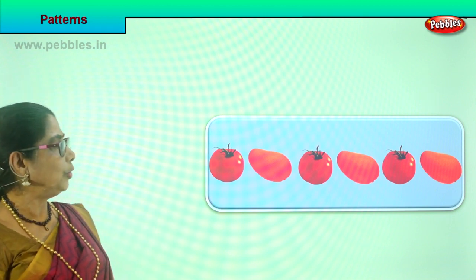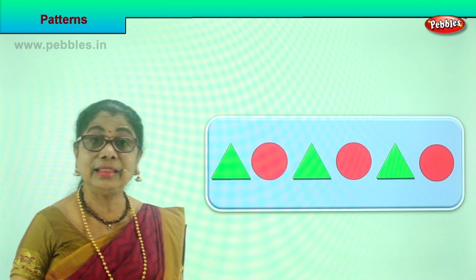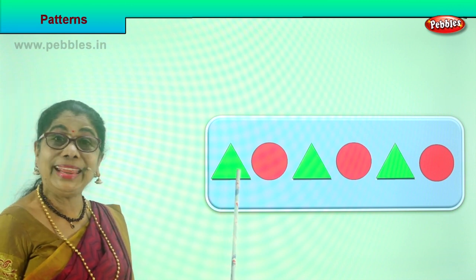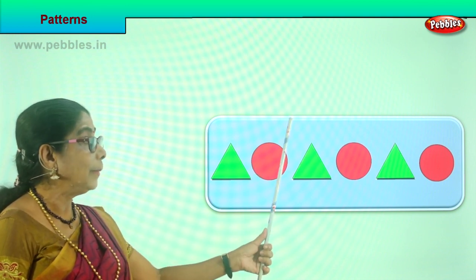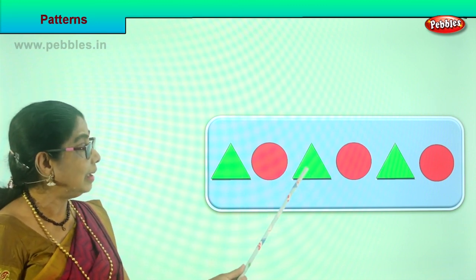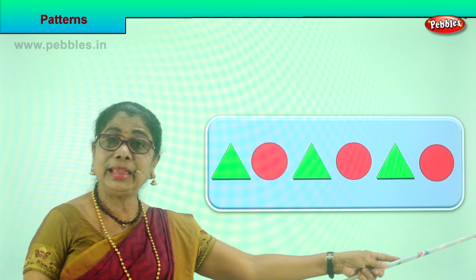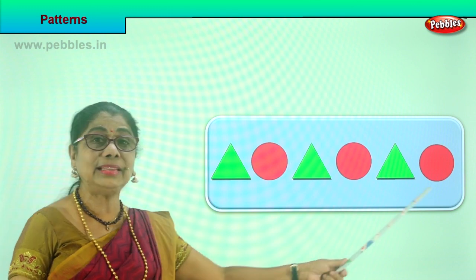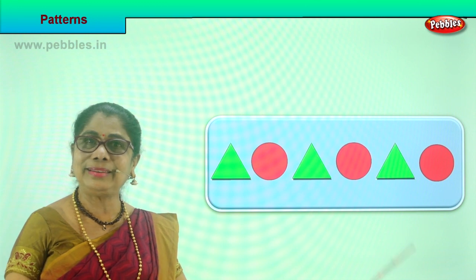Shall we look at another pattern? Look at the shape and the colors. First you have a green triangle, then a red circle — that is one set. Then the same pattern follows: green triangle, red circle. Again green triangle, red circle, green triangle, red circle. If you have another row of eight shapes like this, you need to fill in the same coloring. This is a pattern.